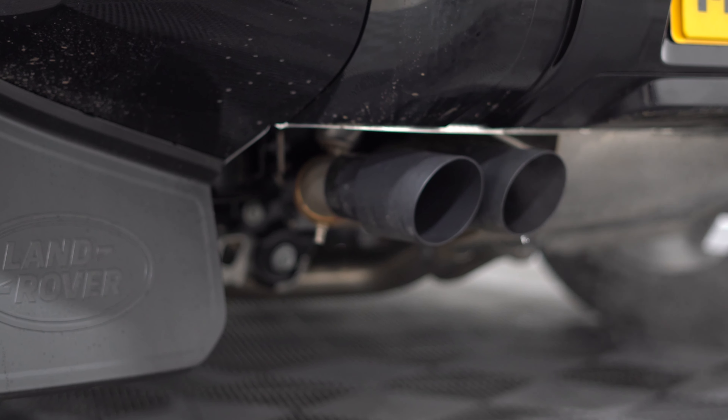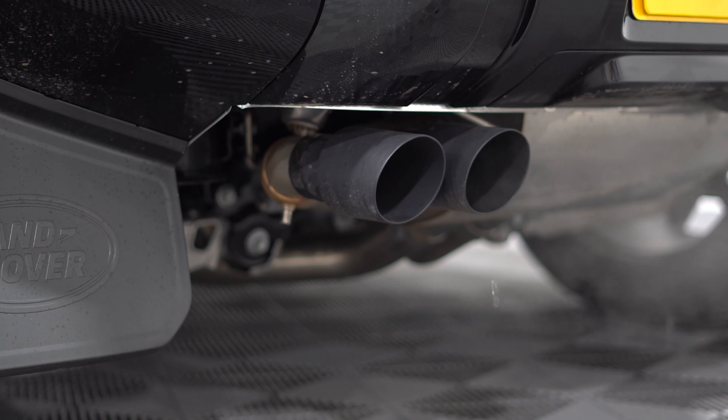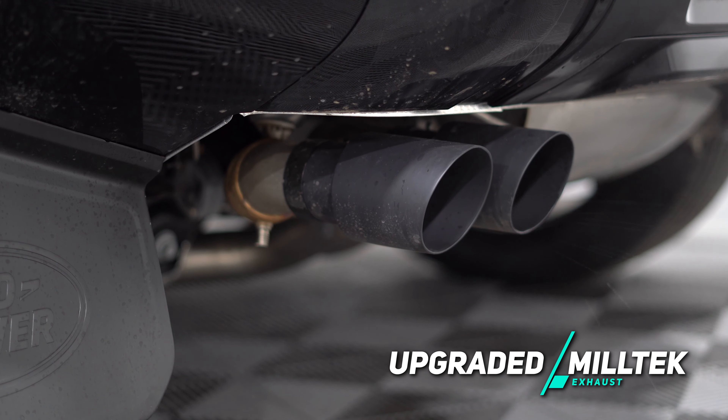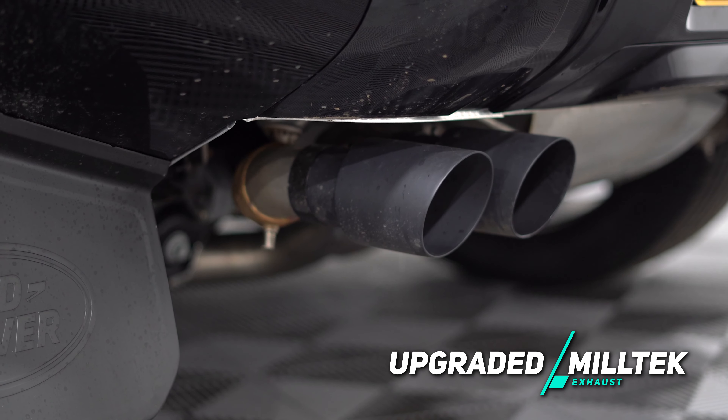I'm just going to show you the difference with this Miltec exhaust. At the minute it's in the standard setting with the valve closed, so we'll bring you around the back of the Defender and you can hear what that's like with the rev. Now by comparison we'll open the valve and let you hear it with the valve open. So as you can see there's quite a difference.